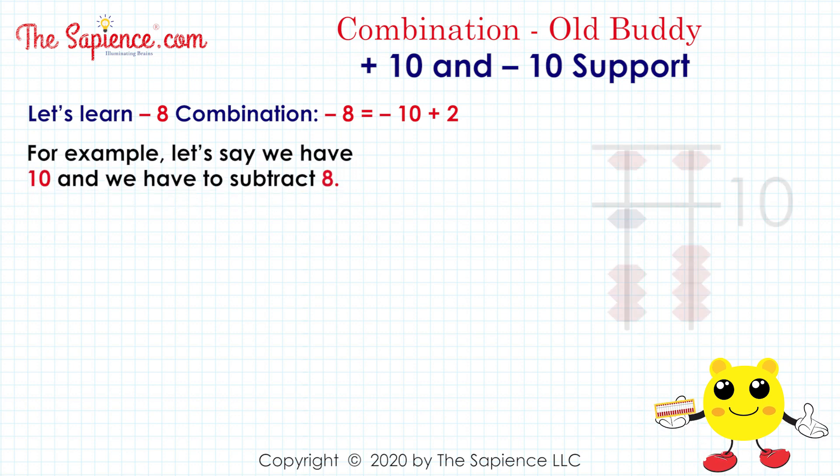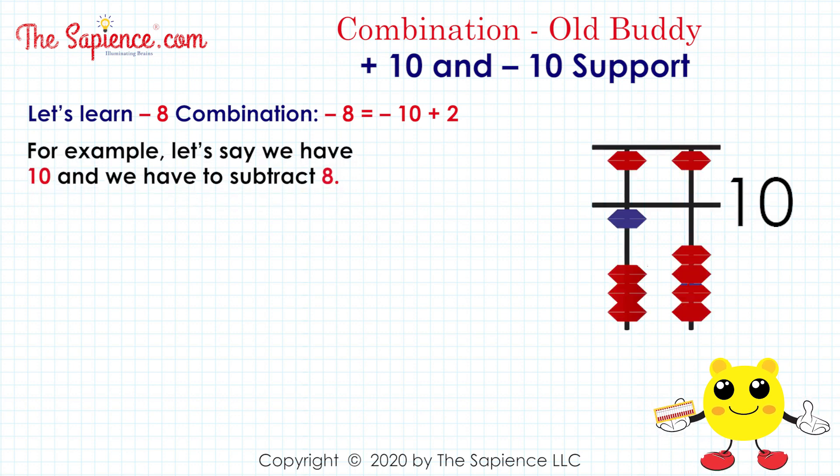For example, let's say we have 10 and we have to subtract 8: 10 minus 8.